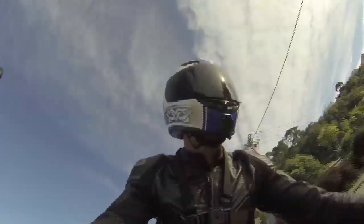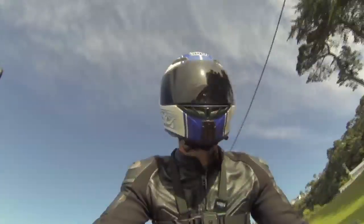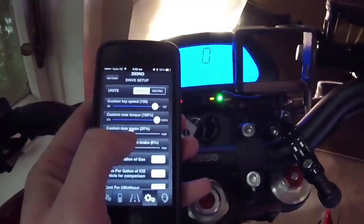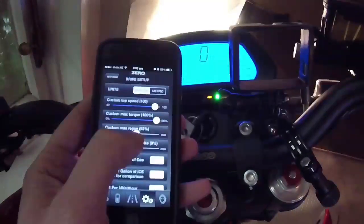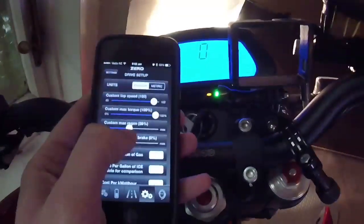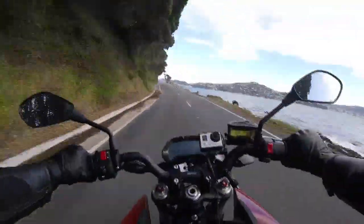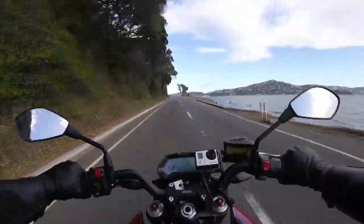There is engine braking — it's called regenerative braking. You use the Zero app and you can adjust that, bring it all the way down if you want. You can have it in custom mode where there's no regen, so you can just coast, or switch it into sport mode which has a little bit of regen, or eco mode which slows you down a lot when you let off the throttle.